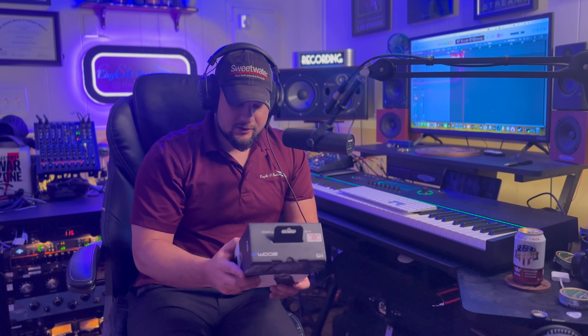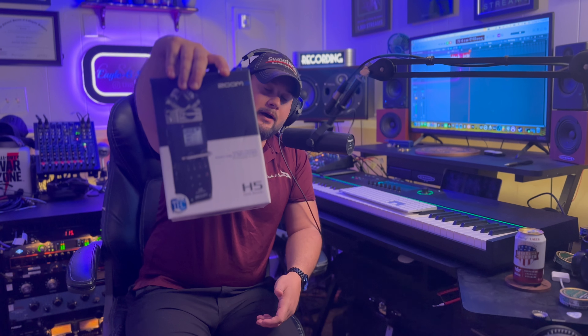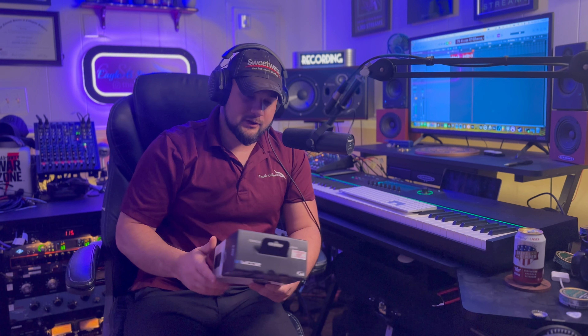The next item on the list is the Zoom H5 Handy Recorder. This is going to be your field recorder. It features two XLR inputs at the bottom as well as a traditional eighth-inch headphone jack for you to hook up a generic microphone — pretty much your overall field recorder.